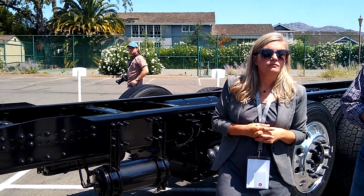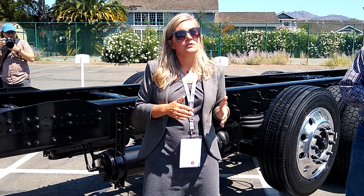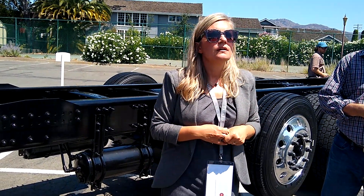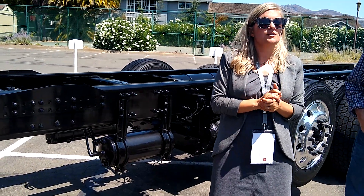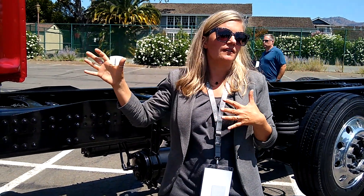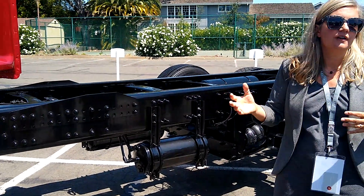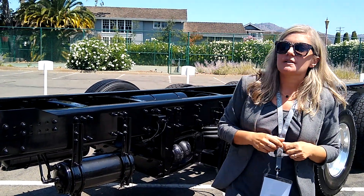Are all of these features available today for purchases going forward, or is anything still to come? No — some are standard and some are optional. And in terms of timeline, they are all available. We did a knife-edge production start on August 5th, so every 4700 built after August 5th will have this electrical system. Everything discussed will either be standard or available as an option. The interface connector is optional; almost everything else is standard.